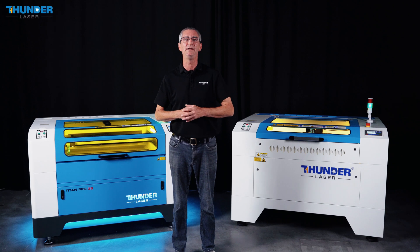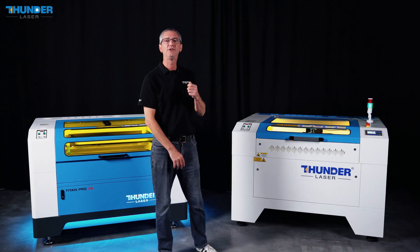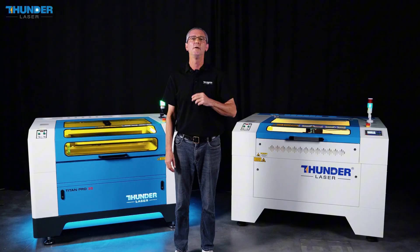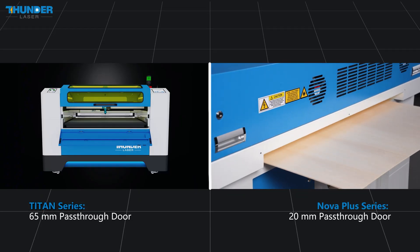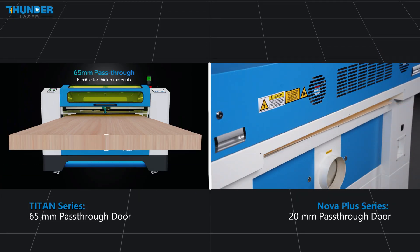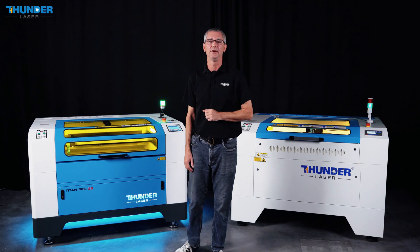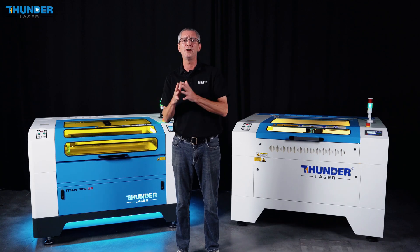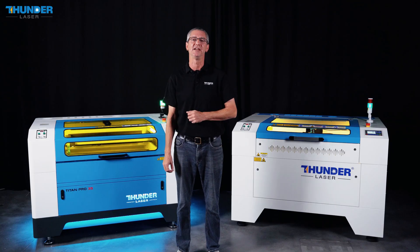Now let's compare the pass-through door capabilities of both machines. The Nova Plus series features a 20mm pass-through door, suitable for thinner material. However, the Titan series has a 65mm pass-through door — three times higher — allowing it to process much thicker pieces, ideal for demanding industrial applications.